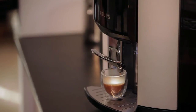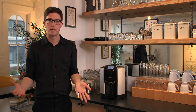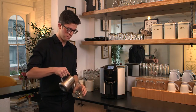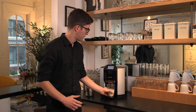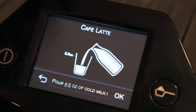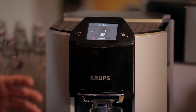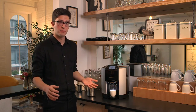So with the Krups EA9000, making a latte is as easy as making an espresso. You just pour the milk, set the cup under the machine and press the button. The cafe latte is all ready and the machine will do all of the heating and frothing as well as making the espresso.